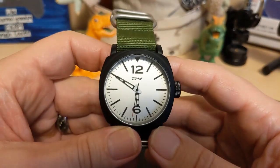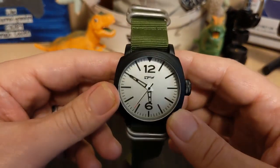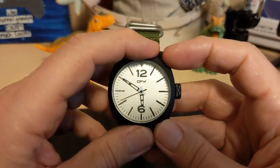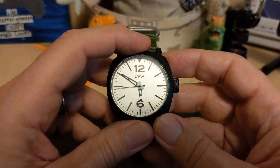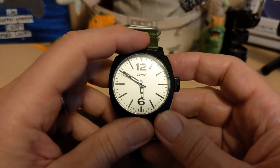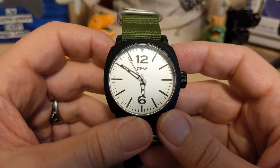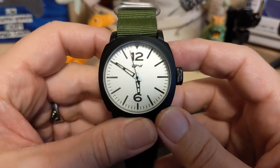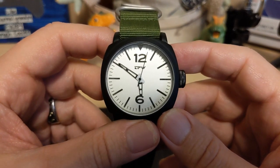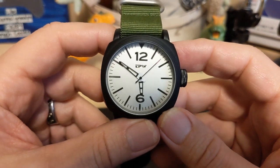Do I recommend this watch? I'm kind of torn. It's a pretty good watch for under ten dollars, but you're getting no lume. It all depends on whether you like the style of the dial. Personally I don't, so I don't recommend it for that reason — but if you do like the dial, go for it, it's not a horrible piece of junk. Thanks for watching my review of the TPW 7017. Be sure to like and subscribe to my channel — bye!